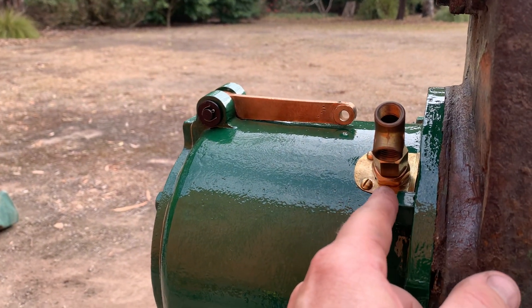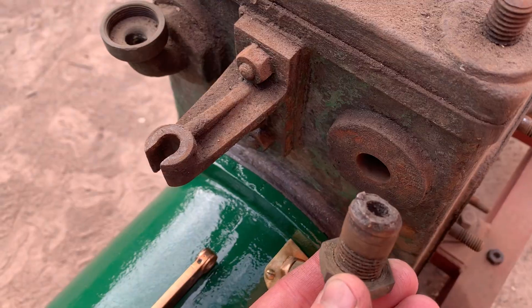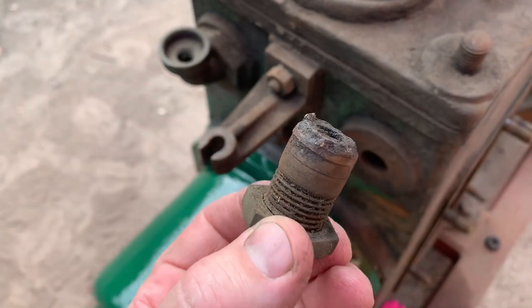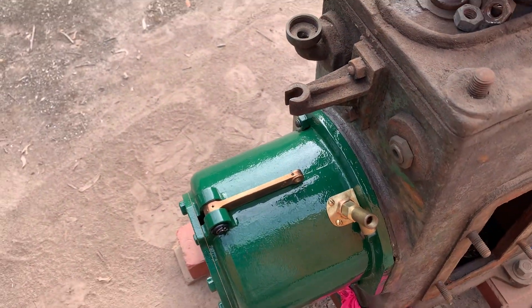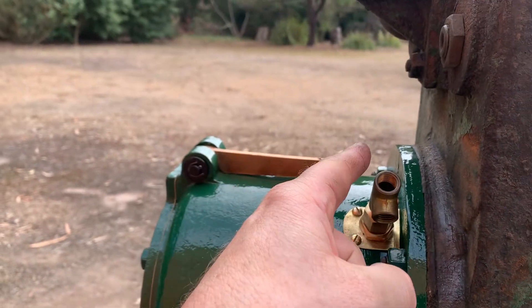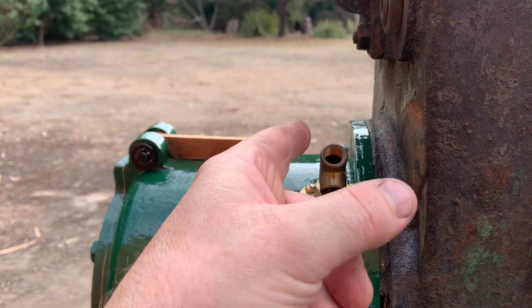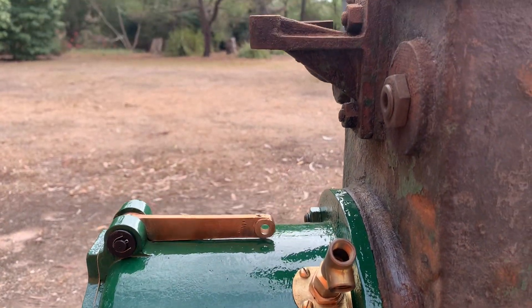I'm pretty sure there needs to be a pressure gauge in here, but what I can't work out is what this fitting is for. It looks like it had a pipe soldered into it at some point, but it also looks like it's broken — and it was sitting in here when I got it. This just goes straight into the crankcase and doesn't go anywhere. I can only assume the pressure gauge had some sort of pressure bypass or pressure control here, and then the excess oil was simply squirted back in through the top.